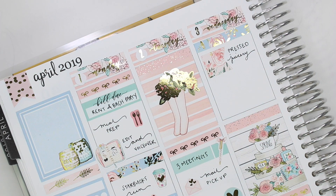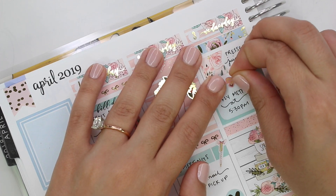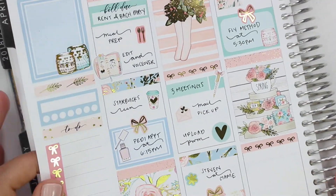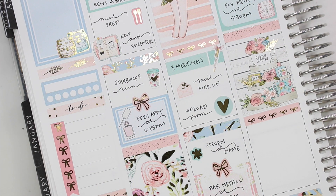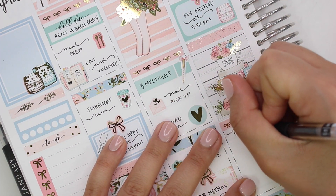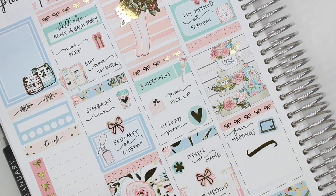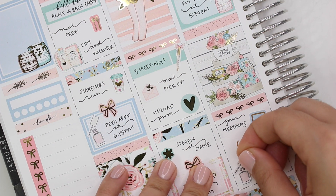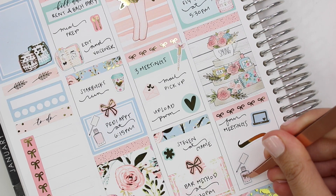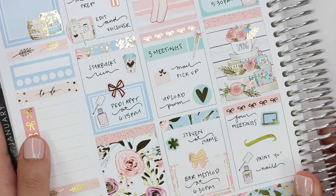Wednesday, I went to Press Juicery — normally when I go there it's because I feel like I'm getting sick and I need to drink some greens and ginger and wellness shots. So I used a flag from the kit to mark that. Then I took a Flywheel class — my spin class at 5:30 — so I used a half box to mark that. I had a bunch of meetings that day, so I took a laptop sticker from the kit for meetings. That squiggle is from the Rose Colored Days and Nikki Plus Three collaboration. And I'm marking painting my nails with the GP Sticker Studio nail polish sticker with a Tasseled Planner bow over it.